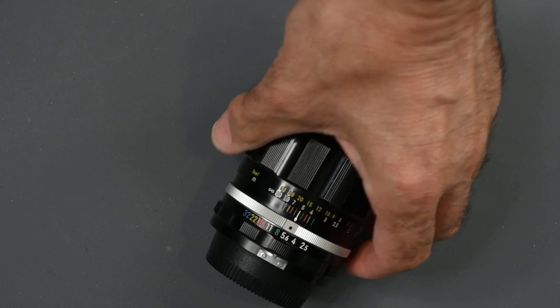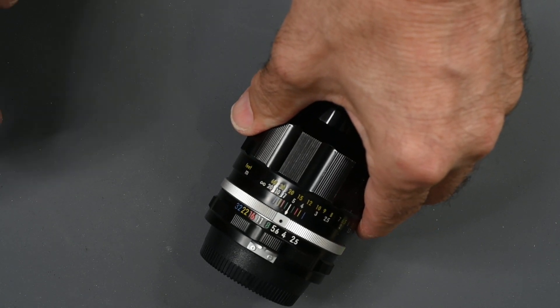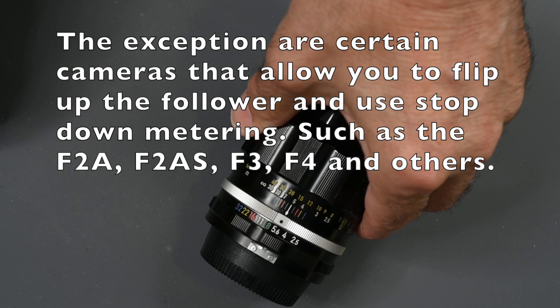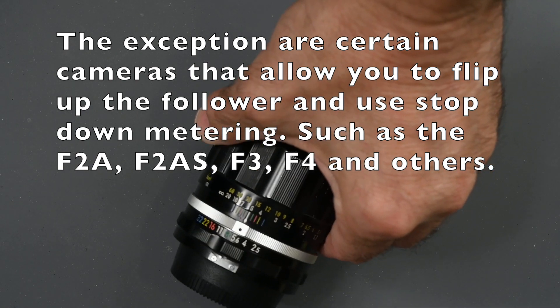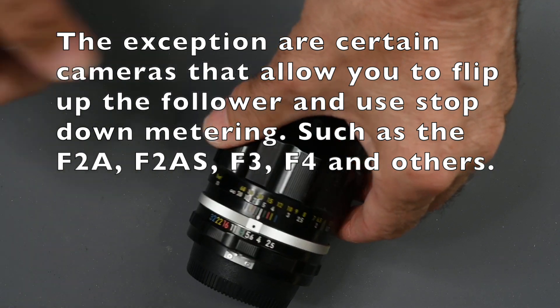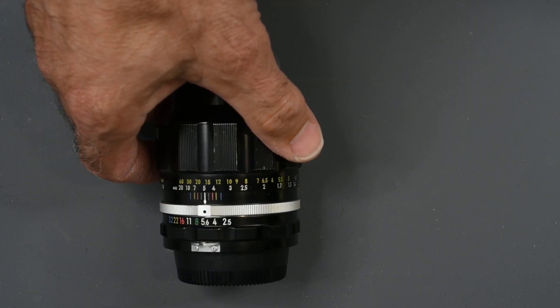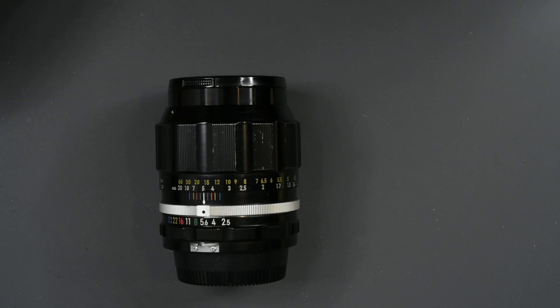Non-AI lenses cannot be mounted on cameras that accept AI lenses — cameras from 1977 on. You cannot mount a non-AI lens; you will damage that follower and end up with an expensive repair. Same thing with using non-AI lenses on Nikon DSLRs: do not mount a non-AI lens unless it was modified. On the Nikon mirrorless cameras using the F to Z adapter, most non-AI lenses, as well as AI and AIS lenses, will work.